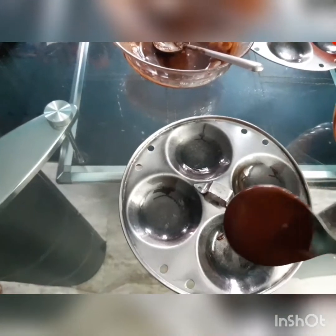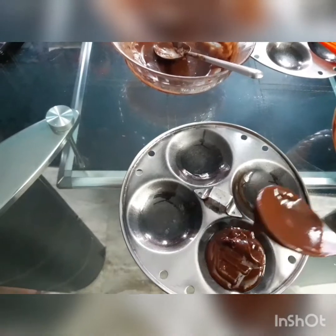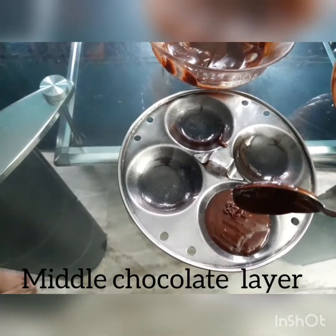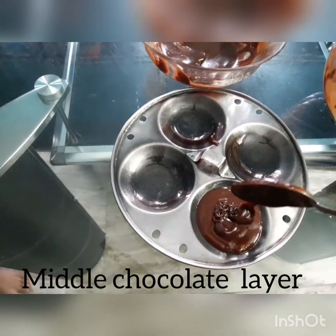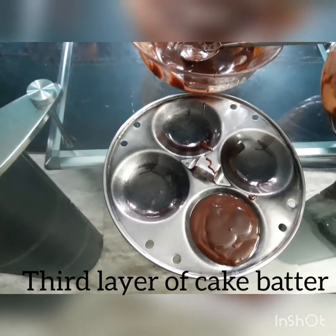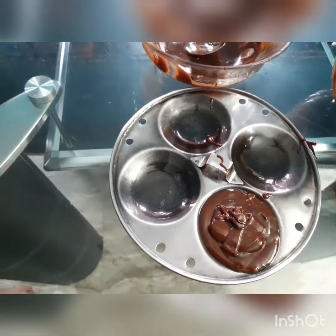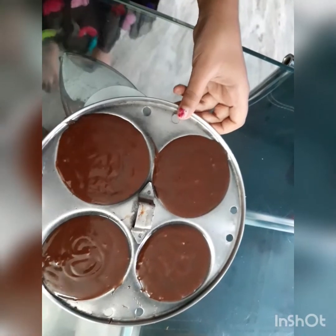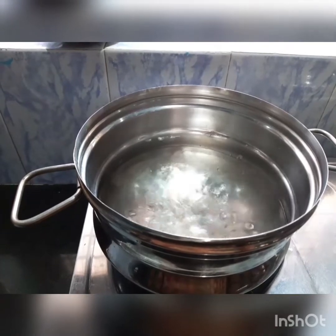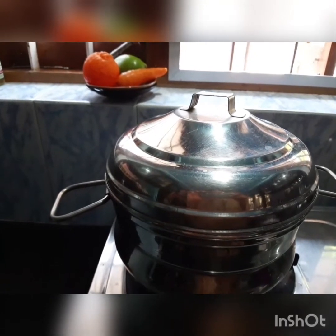Put a little bit of chocolate on top. Tap it nicely. Once the water boils, keep the idli plates in the idli maker, close the lid, and steam for 15 minutes.